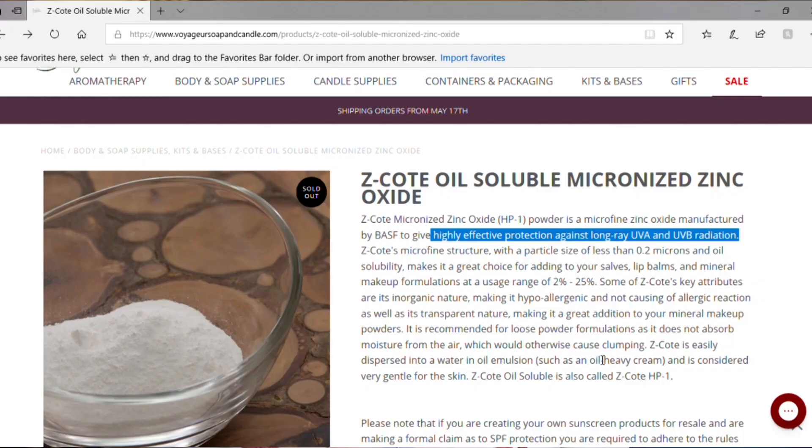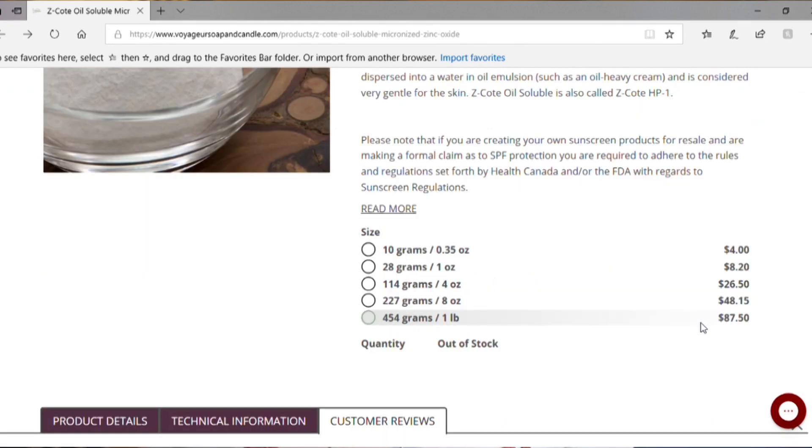You have to be very careful when you are making your own sunscreen — you can't just use regular zinc. You need to use what's called Z-Coat, which is specifically formulated for SPF sunscreen, and it is eight times the price of regular zinc.